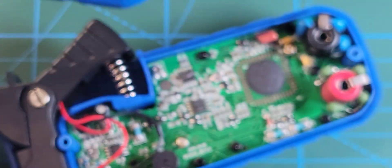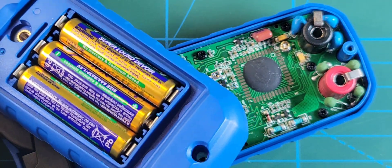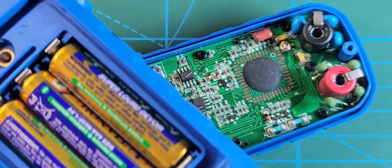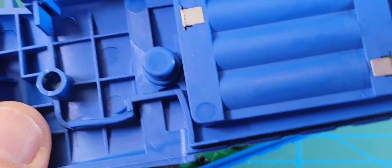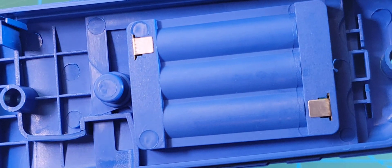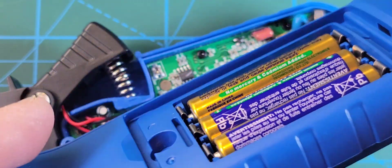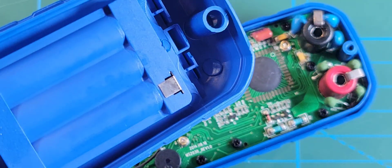We are going in, folks. Let's start with the reverse side. One nice brass threaded insert to access those three AAA batteries. Reverse side connectors for the PCB to make contact. But that's it. Good quality plastics. Overall, the build quality here is definitely there — better plastics than you normally are going to find.